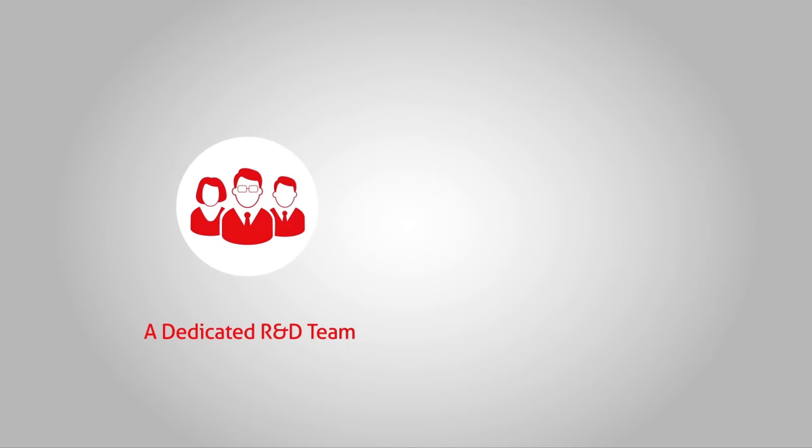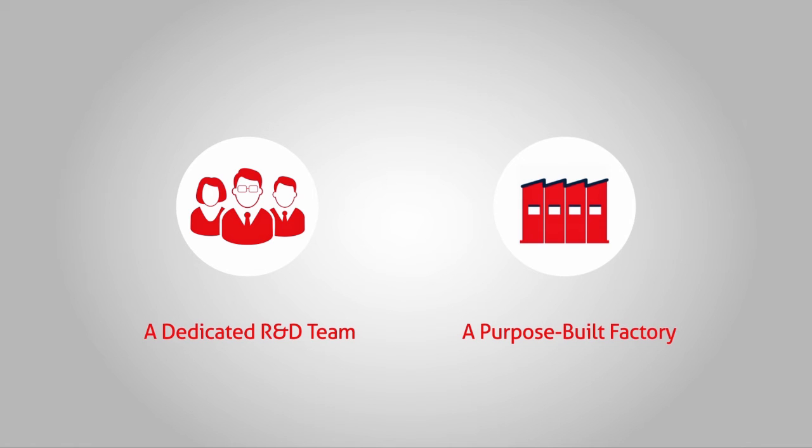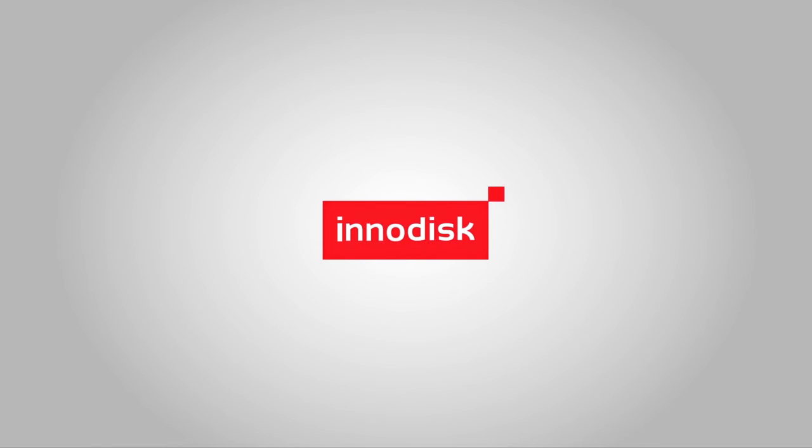As we continue to develop our technologies, we will keep providing the best possible services to you through our dedicated and enthusiastic R&D team and innovative facilities. It's our commitment. InnoDisk Absolute Service.